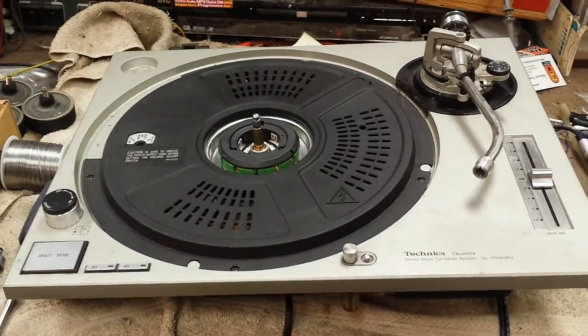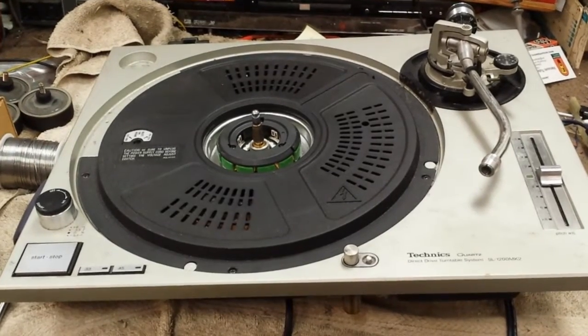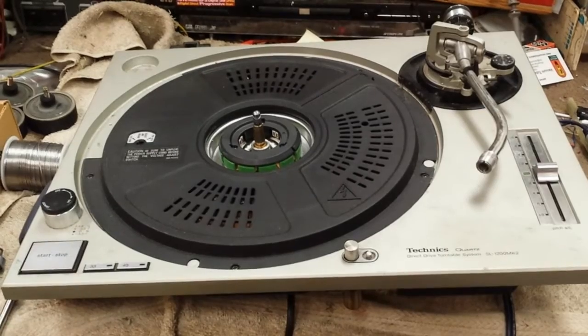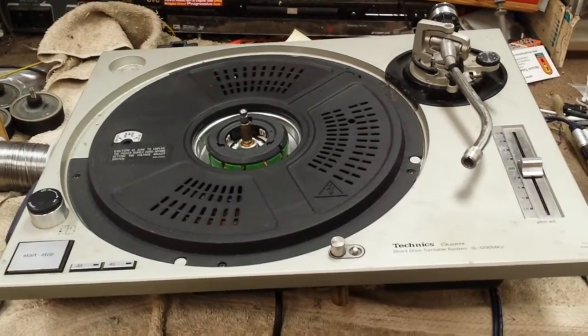I'm talking about head shell lickers. DJs will commonly lick the head shell in order to achieve better connectivity because they don't have time to troubleshoot. It's a fucking club. They've got a bunch of people in there. They're trying to rock the house and all of a sudden one channel drops out.